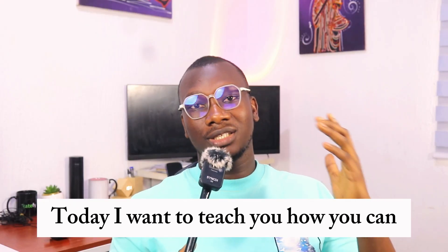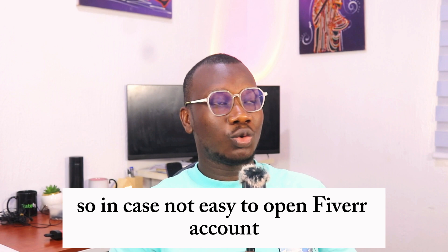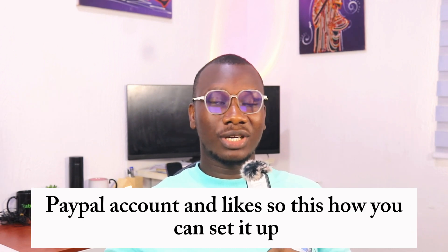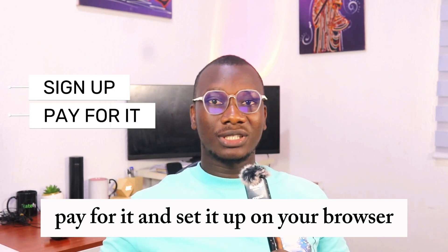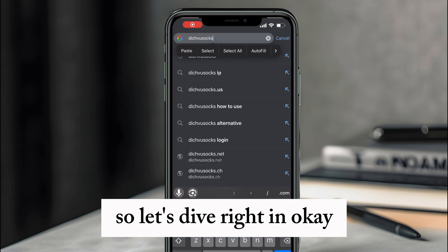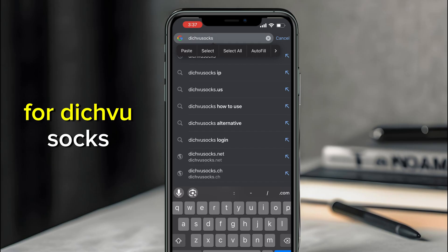Today I want to teach you how you can set up a SOCKS5 proxy from Dishfu Socks, in case you want to use it to open a Fiverr account, PayPal account, and the likes. I'll show you how you can sign up, pay for it, and set it up on your browser. Let's dive right in.